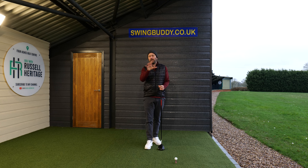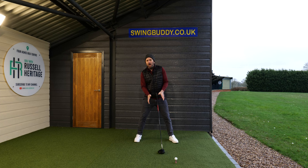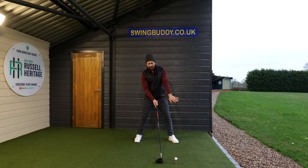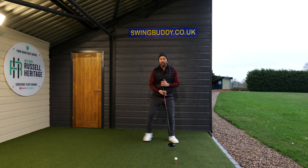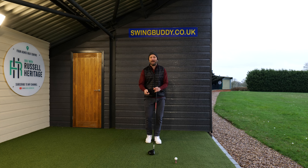I'm going to say no, but there are a couple of things that make a difference. We know that when we're hitting the driver we need to hit up on the ball, and the way we do that is by positioning the ball further forward. As I move my ball position slightly further towards my left hand side, that's going to encourage the club head to rise when hitting the ball, as opposed to an iron where I have it more centrally and that makes me hit more down on it.